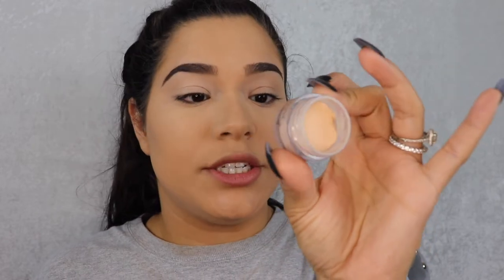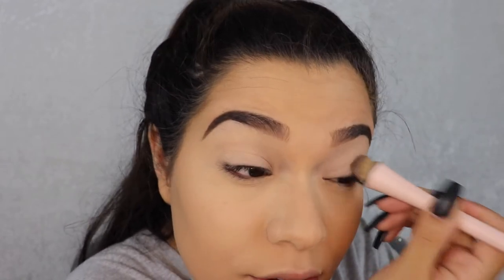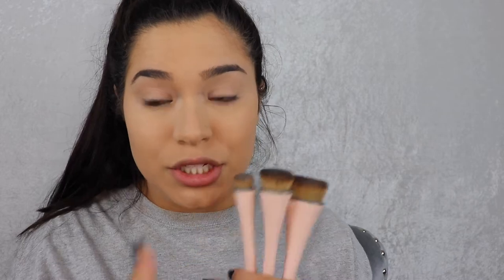I went ahead and did my brows off camera. Now I'm going to use the NYX Full Coverage Concealer in shade Porcelain — a product I haven't picked up in a long time because I didn't have a brush good enough to distribute it evenly and quickly. I'm going to do the rest of my face off camera but I really wanted to share my thoughts on these brushes with you guys.